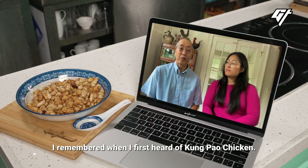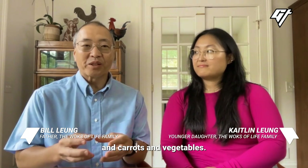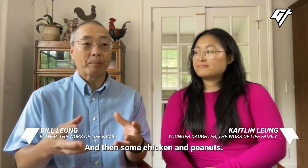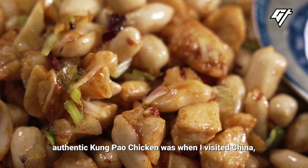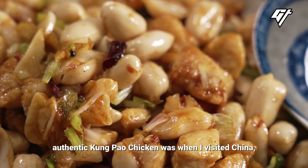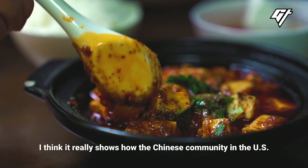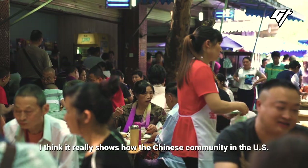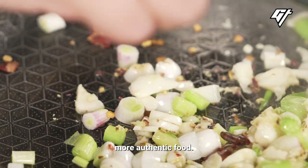I remember when I first heard of Kung Pao chicken — there were little bits of pepper, carrot, and vegetables, and then some chicken and peanuts. I thought, okay, that's Kung Pao chicken. I discovered what real, authentic Kung Pao chicken was when I visited China in the 90s. And I think it really shows how the Chinese community in the U.S. and abroad has evolved — we're going back to our roots, more authentic food.